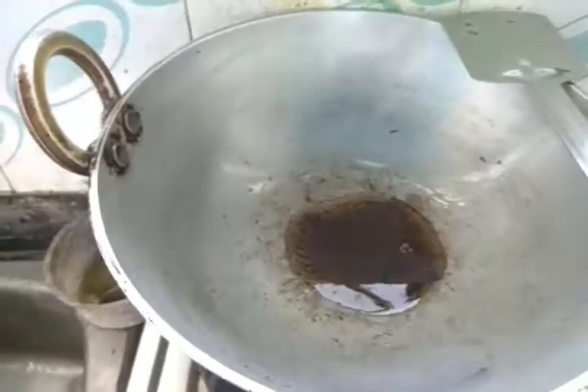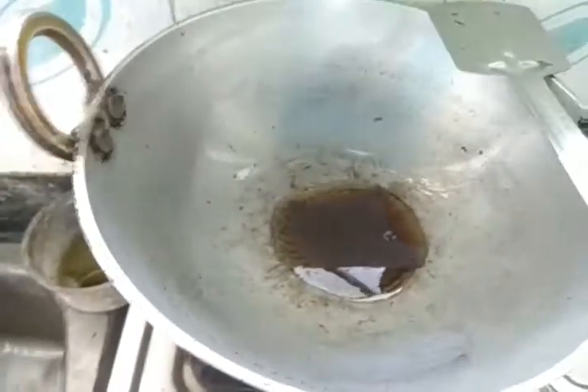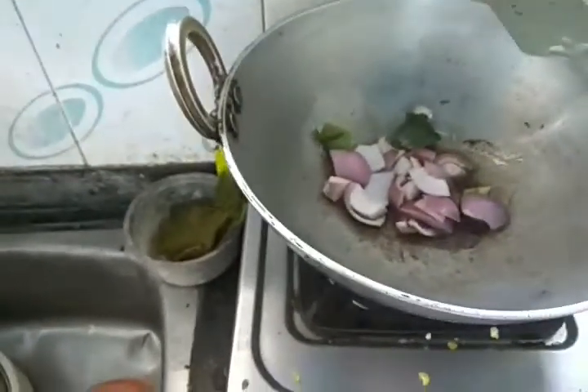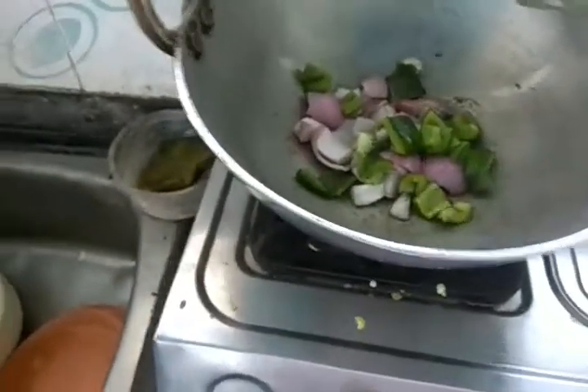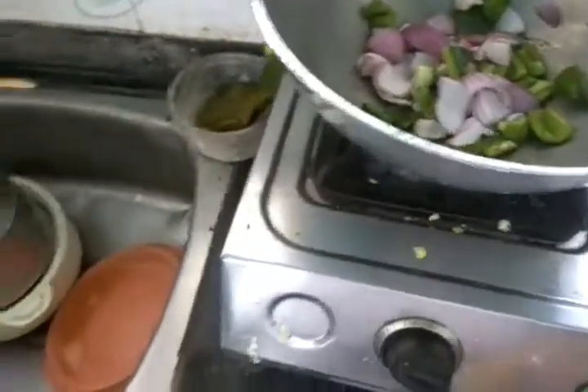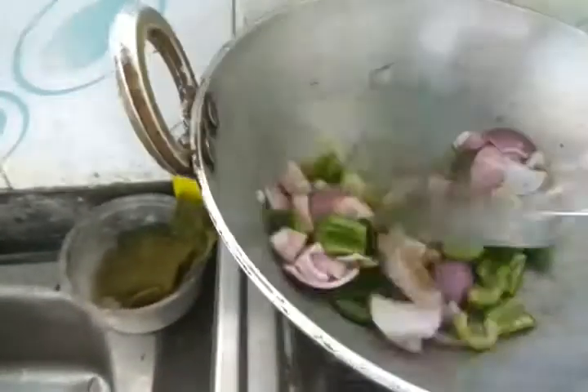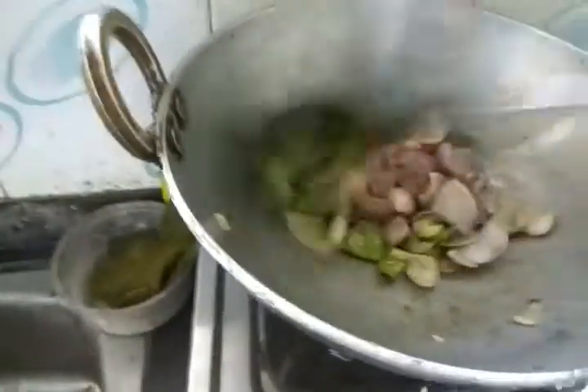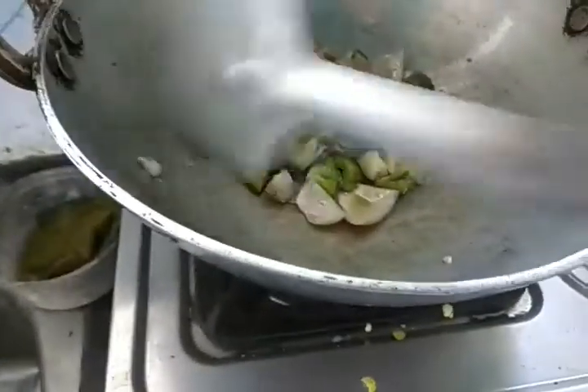First, the oil looks black because I have fried the mushroom in it — that's why it's black. Now pour in your onion and capsicum and fry just a little bit. With that, add the green chili and fry for just two to three minutes on slow flame for about five minutes.